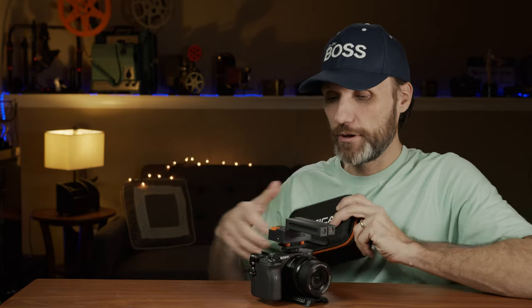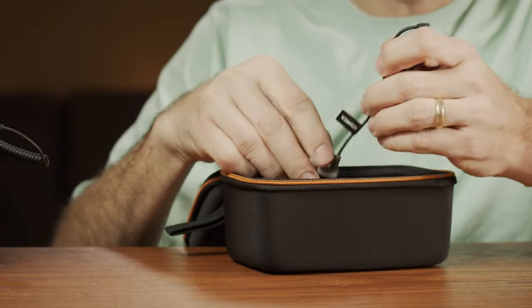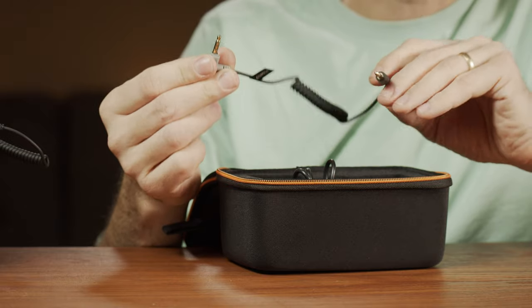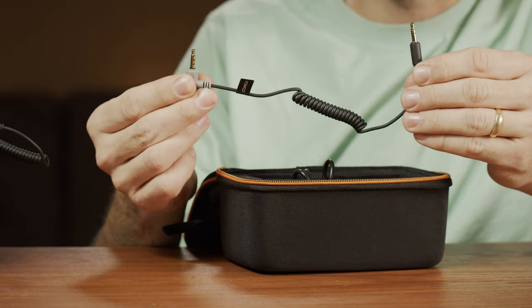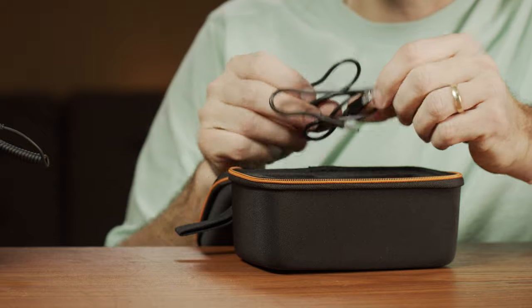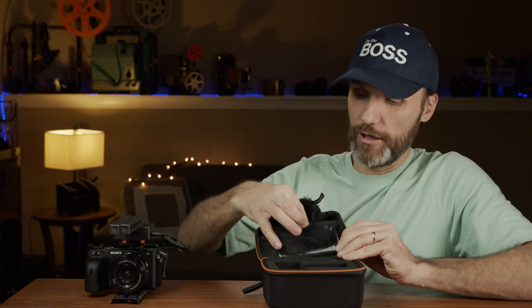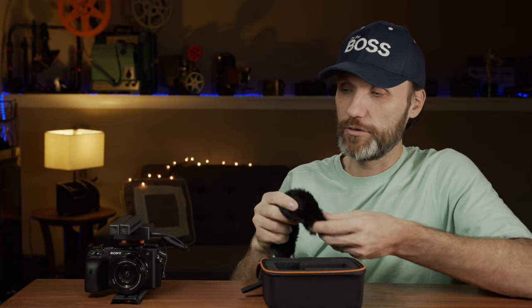When you buy the microphone, you'll get a little case so you can travel with it and keep it protected. Inside the case it's very well padded. They provide a TRRS cable for mobile devices, a USB to USB-C cable for charging or upgrading firmware, instructions, and two windmuffs — which I tested outside — that quickly slip on over the microphones and help cut down on wind noise.